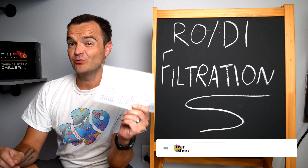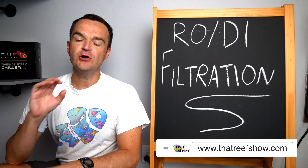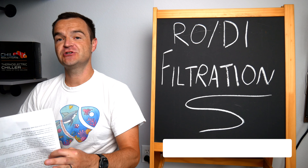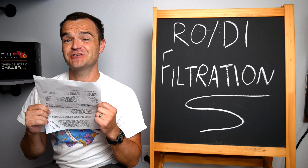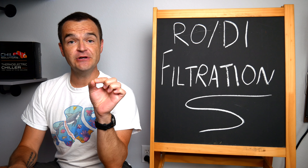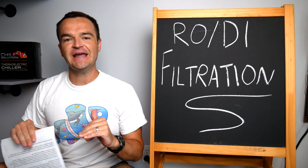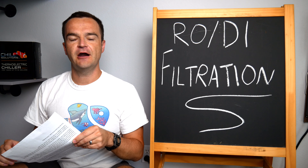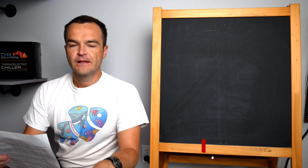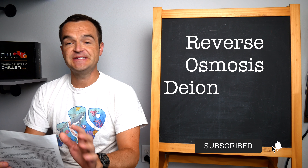This week's word of the week is RODI filtration. I spent the last four hours researching and writing the script — normally I like to memorize it, but RODI filtration is full of so much jargon that I'm just going to read the script. So mea culpa in advance. And if you are a chemistry nerd, you know who you are — please leave a comment below correcting all of my scientific inaccuracies. All right, here we go: RODI filtration.